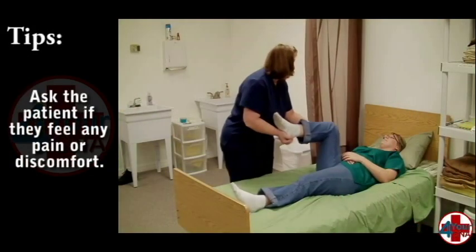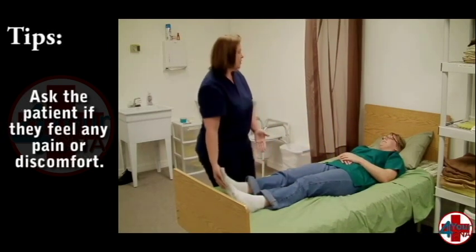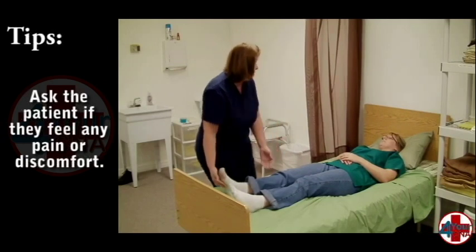Ask them to tell you if they experience any pain or discomfort and watch carefully for any signs of pain like wincing or grimacing. Make sure you are supporting the leg completely, both above and below the knee.